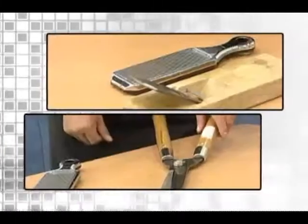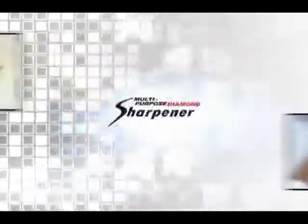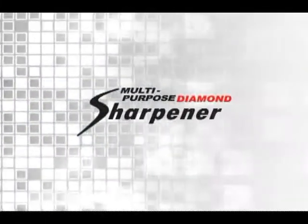There are hundreds of different kinds of blades we use every day. Is there a way to keep them as new all the time? Here is the secret to keeping your blades as sharp as new all year. Our multi-purpose diamond sharpener is the answer.